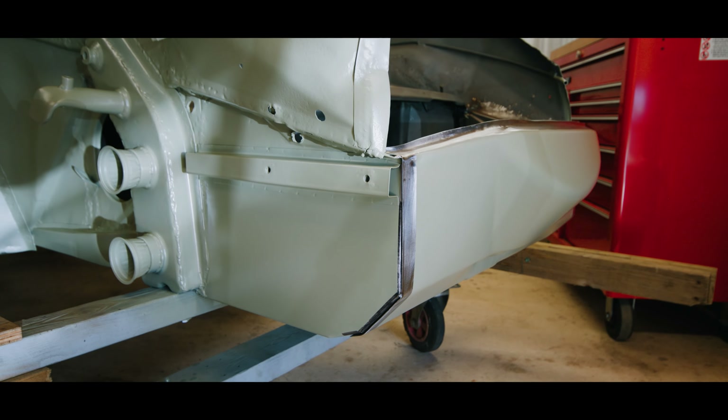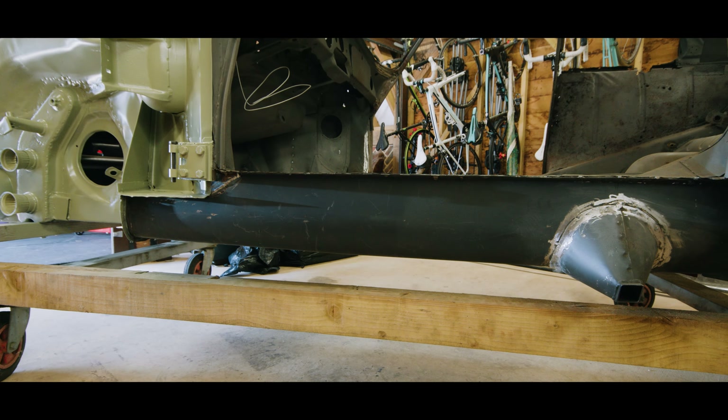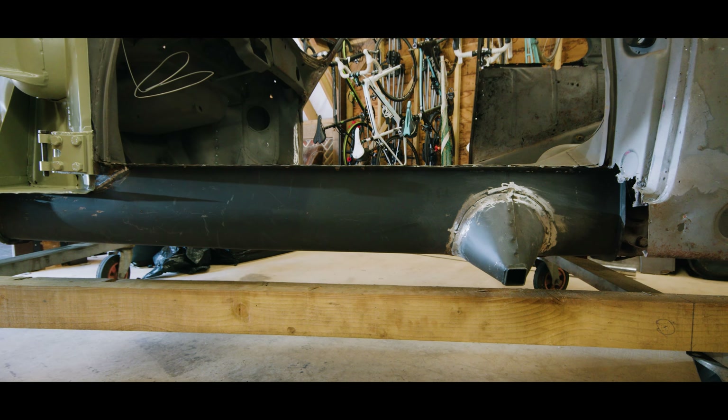There are no holes, there is a floor for the battery to sit in, and her longitudinals — where most of the strength is in a Porsche 356 — are also well on their way to being put back. One of the questions I actually got a lot was: how am I going to fix the rust?